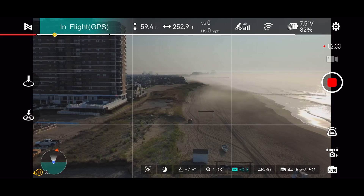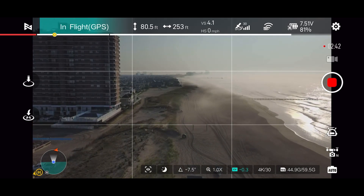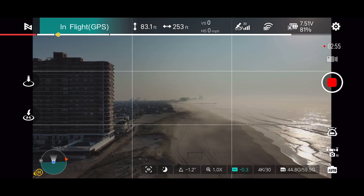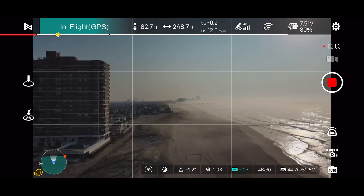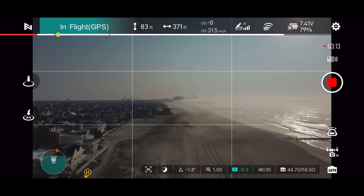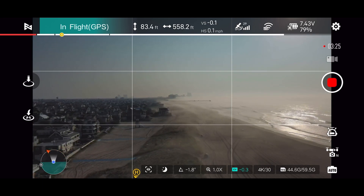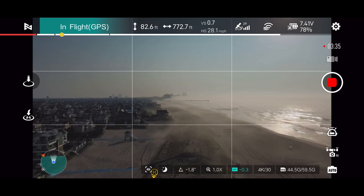You can see the haze — or fog — as you look towards where the sunrise is coming from, which is toward Atlantic City in the distance. It'll be interesting to see how well the camera handles those conditions. I'm at about 82 feet high at this point and 300 feet away, flying down the beach. You can see the home point at the bottom moving as the drone moves — kind of a neat shot with all that fog in the distance, even if it's not the best time to judge video quality.